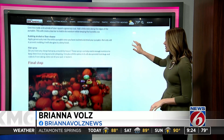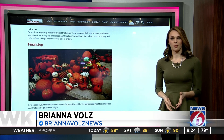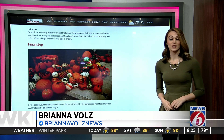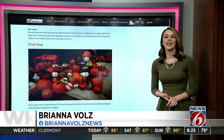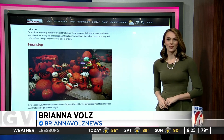Our third and final step is pretty easy: find a spot in your home that won't dry out the pumpkin quickly. Ideally, that's going to be someplace cool with no direct sunlight. If you'd like to avoid rotting jack-o'-lanterns altogether, there are plenty of no-carve or painting ideas that the kids will still enjoy. To see these tips again and share some of your own pumpkin expertise with us, just go to clickorlando.com slash Halloween.